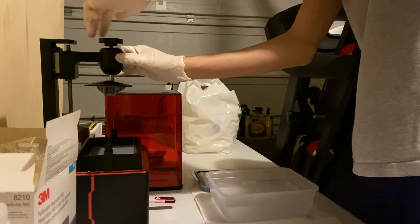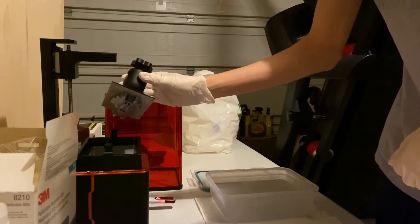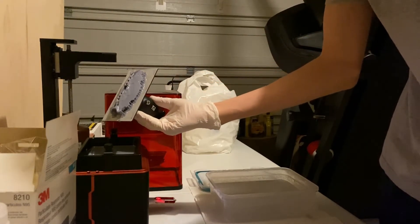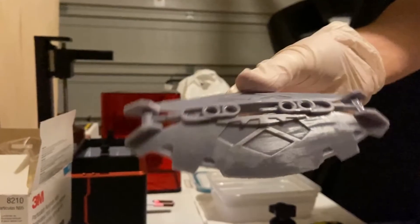Now let's move on to the shield. This was actually my first time printing something other than a Kanohi, and I think it turned out great. As you can see, I'm simply following the same process that I did for the mask: scrape off the print, wash it, remove the supports, and leave it to cure.